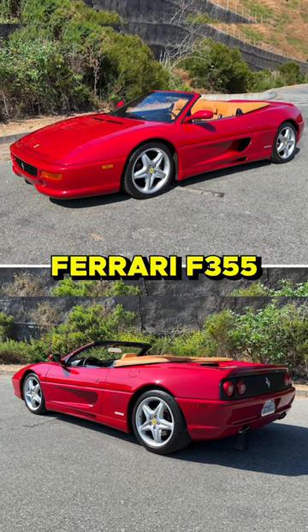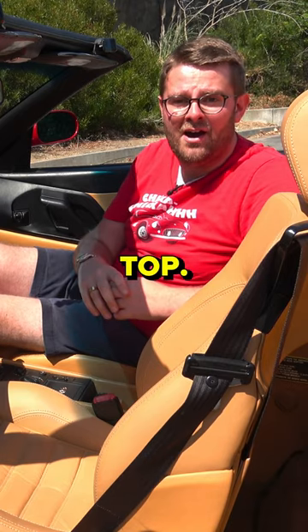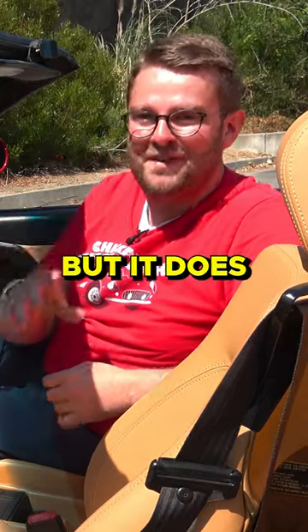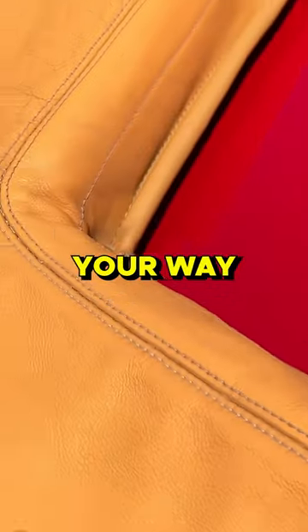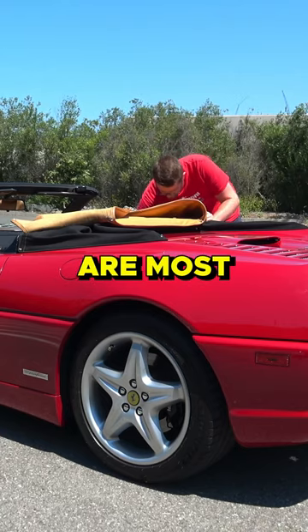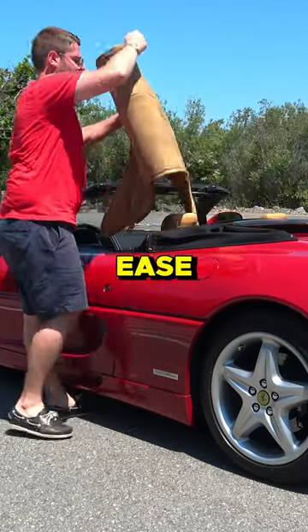This Ferrari F355 Spyder is the first Ferrari to have a power-operated top. It's relatively rudimentary, but it does exist. You start with the outermost buttons and work your way inward, then do the next two that are closest to the car, and work on your last ones, and then it comes off with relative ease.